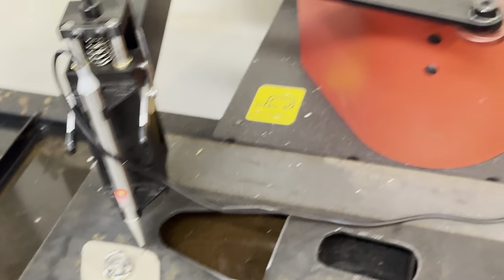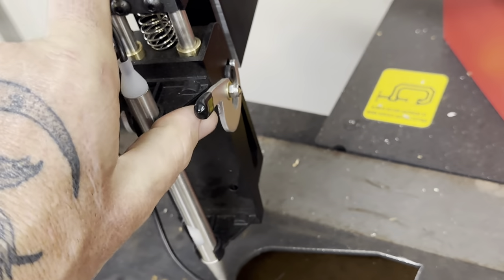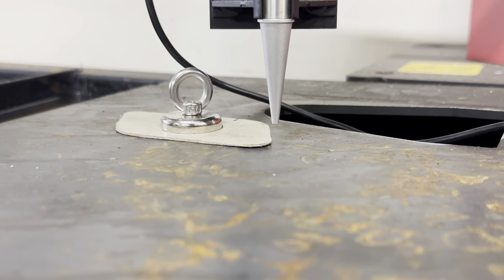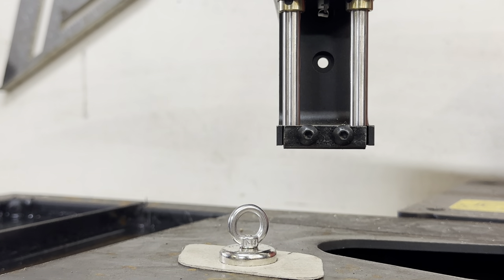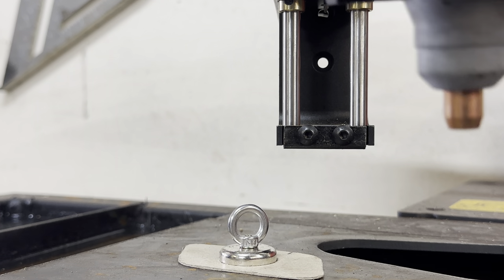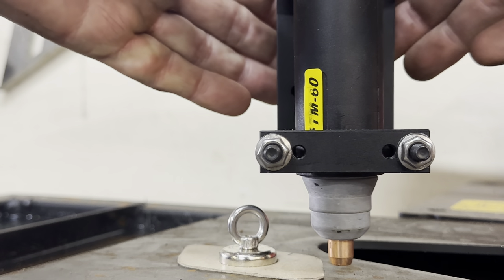So now I'm going to unplug the stylus and lift these clamps up. This is actually pretty tight — I'm going to have to use two hands, so excuse me really quick. There we go, that pulls right off. Now I'm going to put my torch head back on the machine — slips in. And now I'm going to take my magnet out of the way.